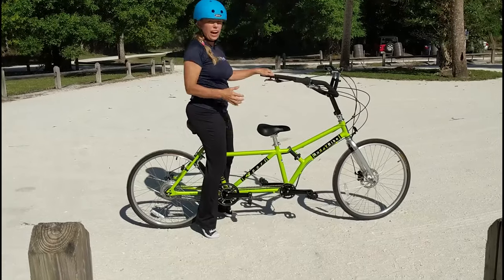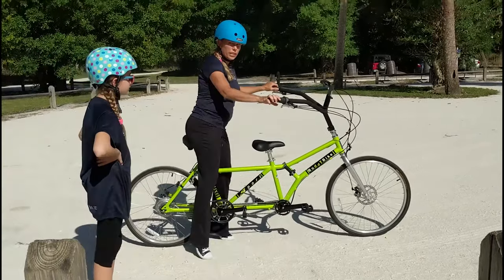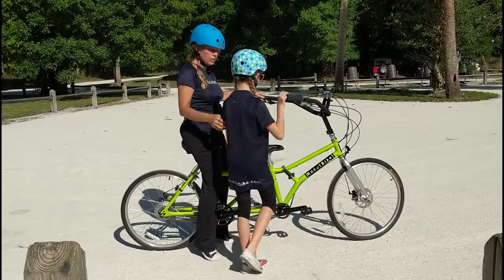First of all, I like to be the first one to get on the bike. I either stand over or get on the seat so I can balance the bike as I help the child rider onto the bike.